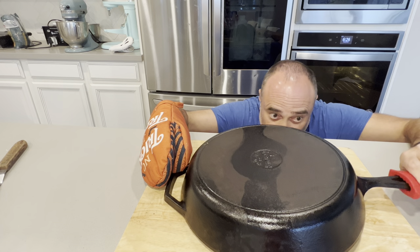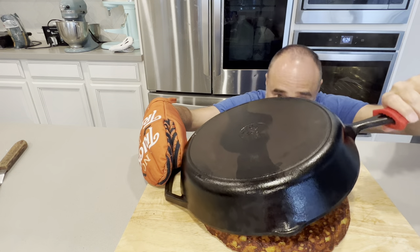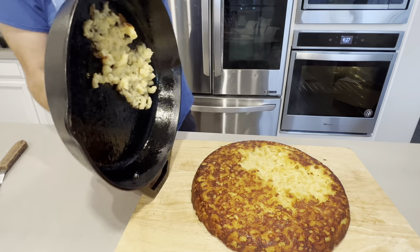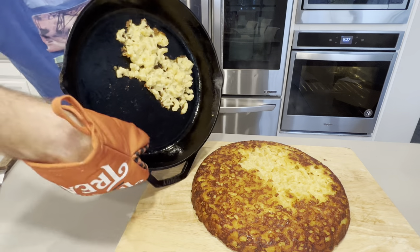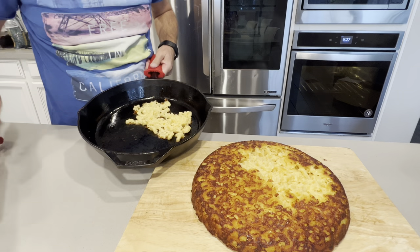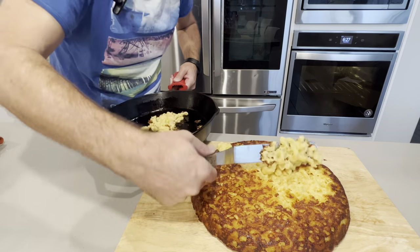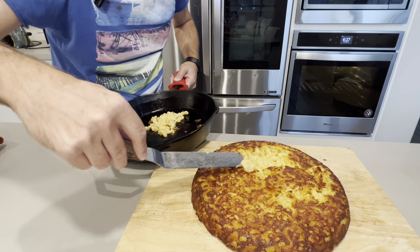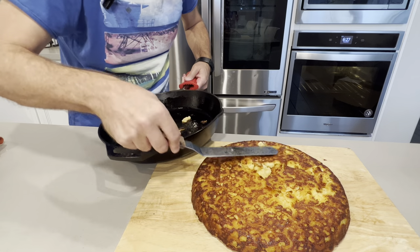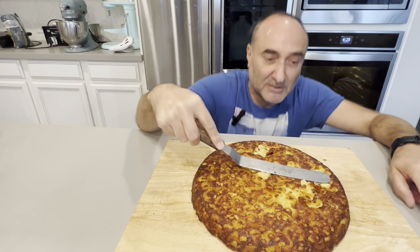Oh my god... oh crap. Oh well. It almost worked — look at this!